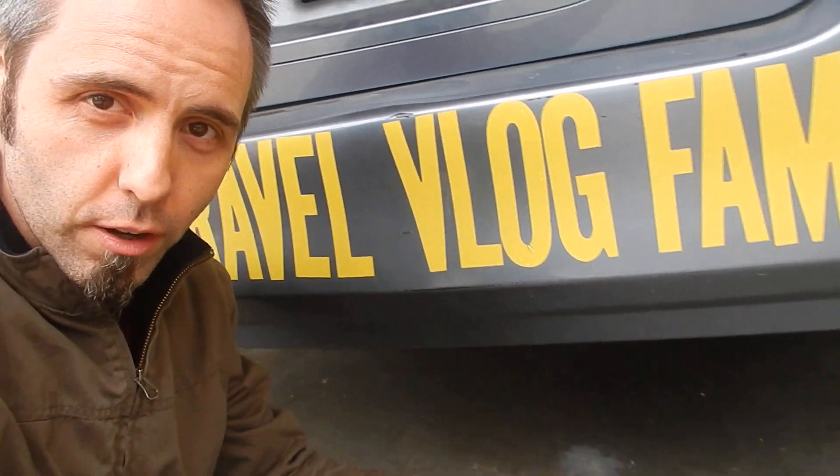What we have here are these yellow, six-inch long vinyl stickers that I got off of Amazon. I'll link them up down in the description below if you guys want to check them out. The reason why I got them is because I wanted to put our YouTube family travel channel name on so that other people could find us — the Travel Vlog Family.